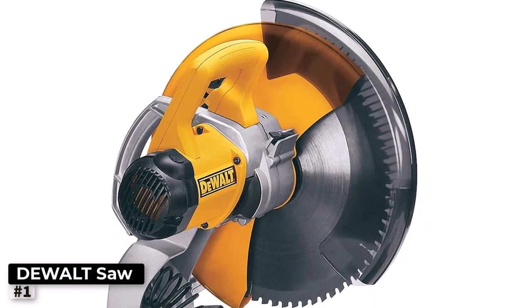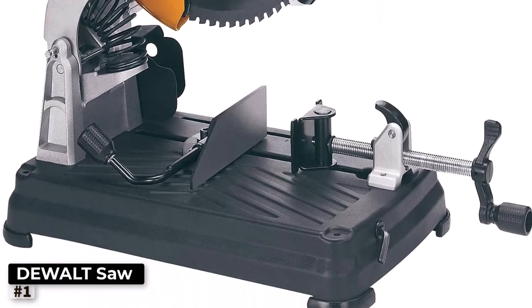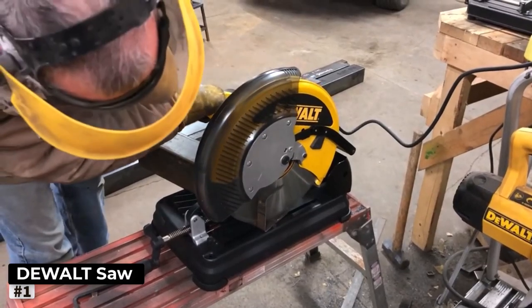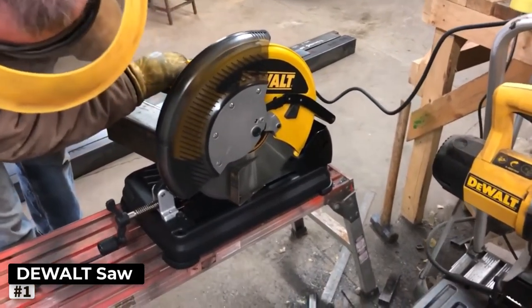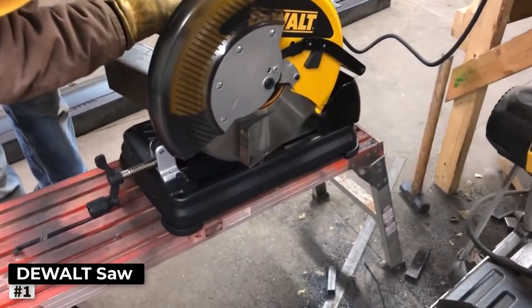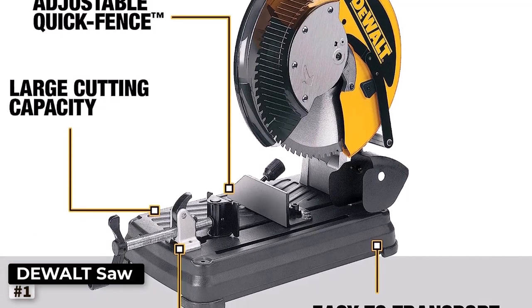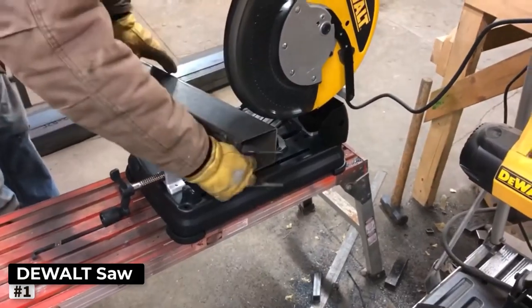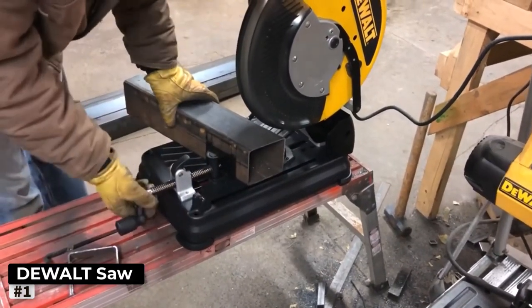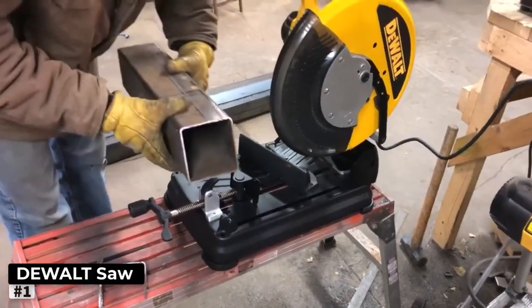Whether it's steel, iron, or aluminum, you can count on the DW872 to get the job done with clean and accurate cuts. Durability is a hallmark of Dualt products, and the DW872 is no exception. Its rugged construction ensures it can withstand the rigors of demanding worksites, giving you the confidence that it will last for years to come. With its ergonomic design, adjustable handle, and intuitive controls, it offers comfort and ease of use for both experienced craftsmen and beginners alike.